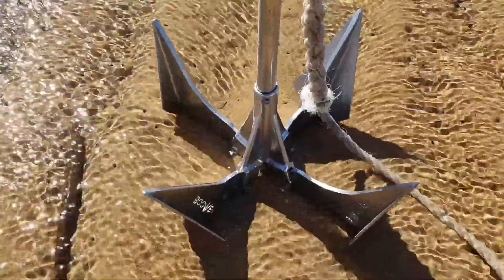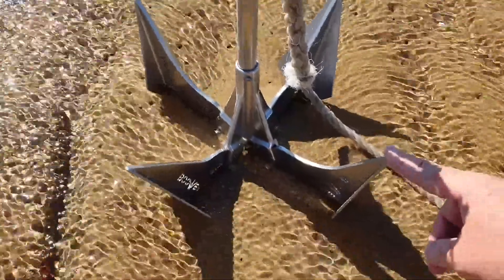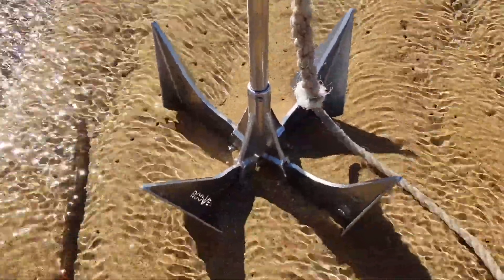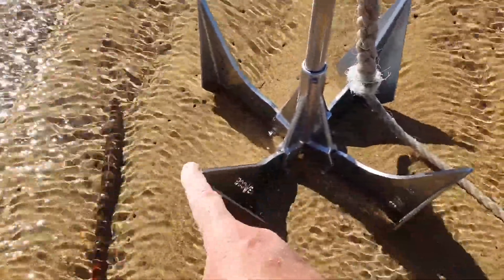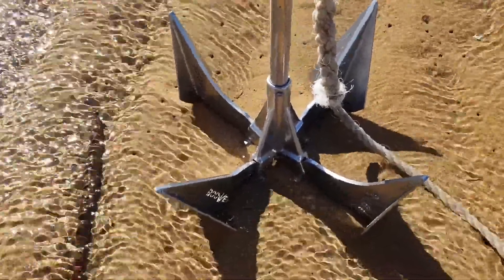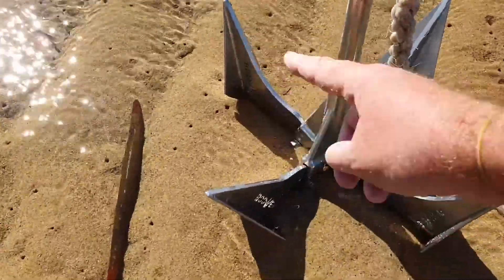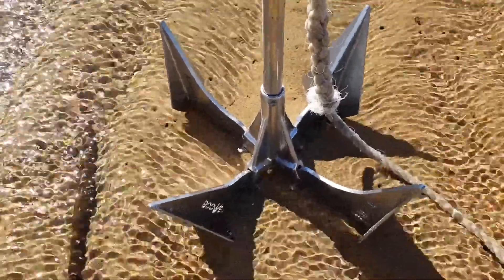For example, in stiffer sands, we've found that the penetration prongs will be the ones that dig in and hold beautifully, and the two outrigger prongs become the brakes. However, in softer mud, the outrigger-style angle penetrates into the sand and mud much better, so it penetrates in, and what we previously called the penetration prongs become the outrigger prongs and act as the brakes.